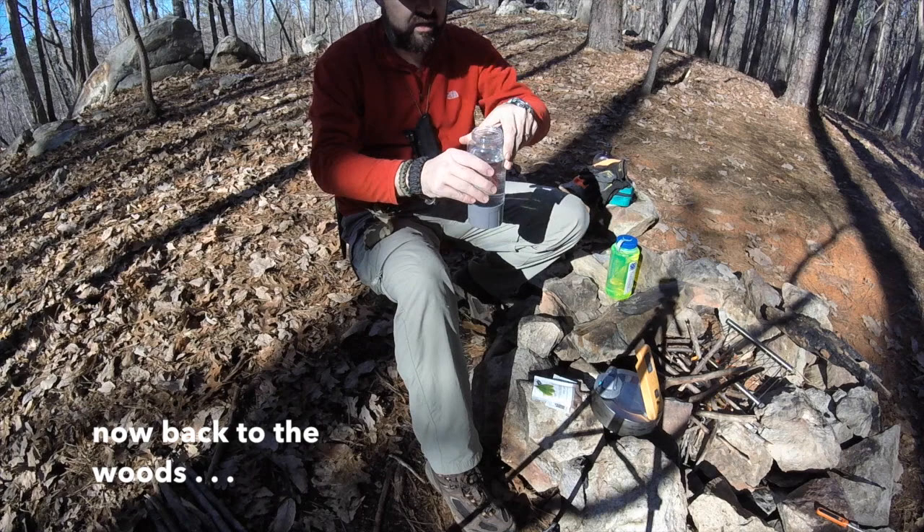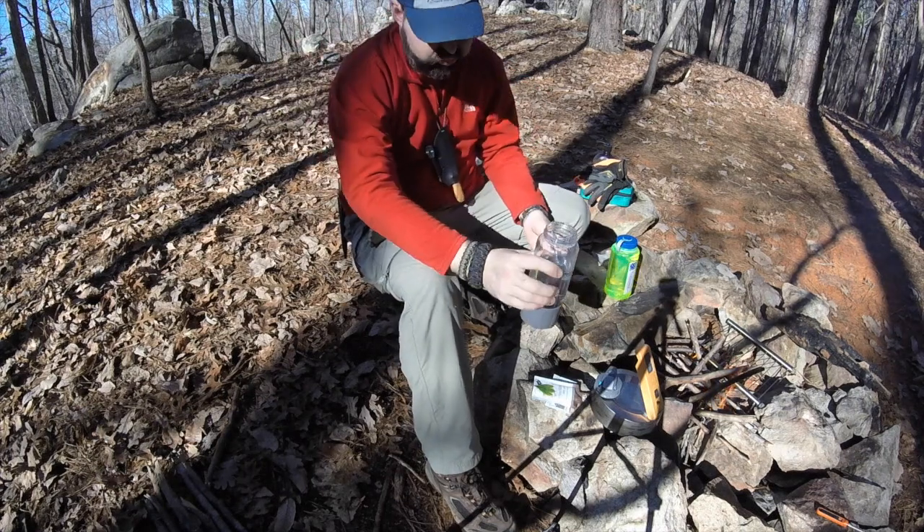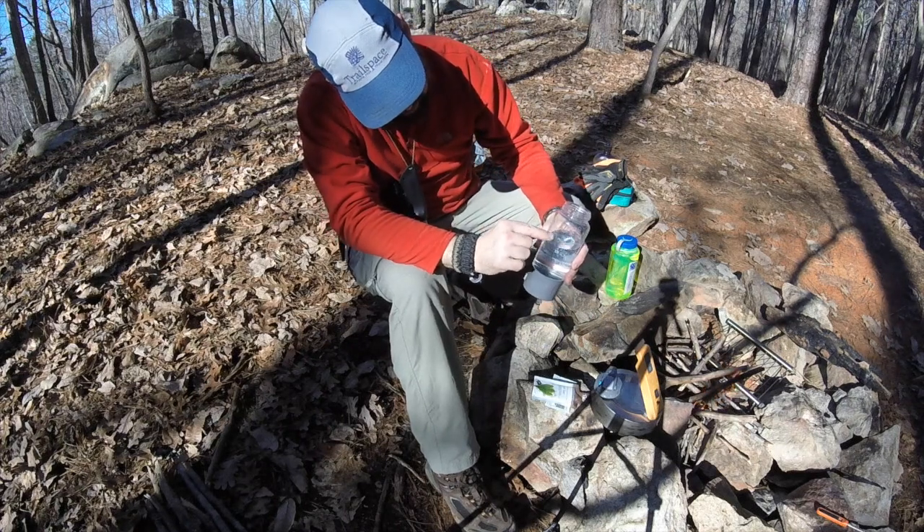Today in the backcountry, I'm using the bottle to carry some water, so I'm just drinking off enough to get down to the line that indicates 16 ounces on the side of the bottle right here.